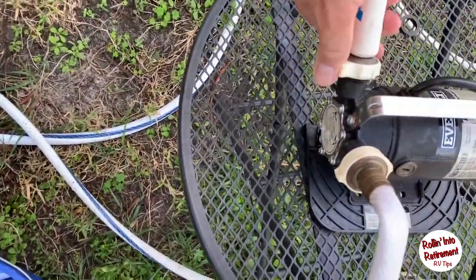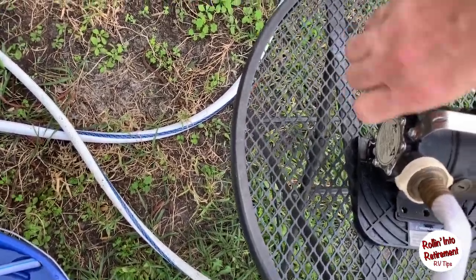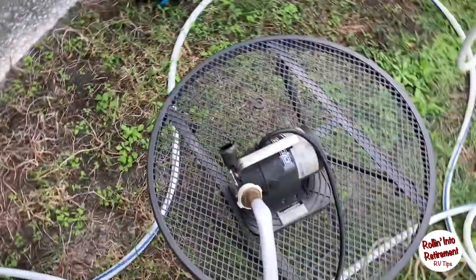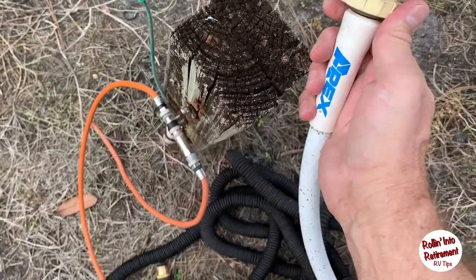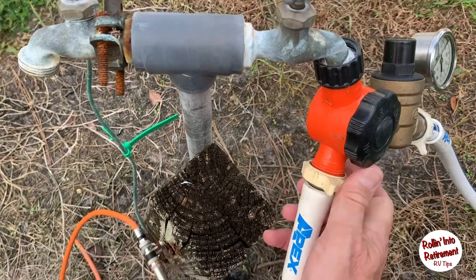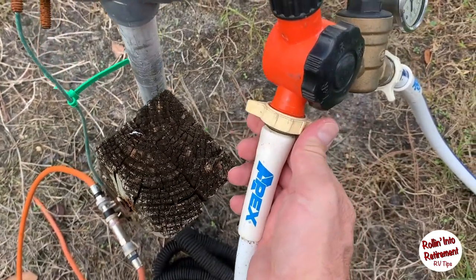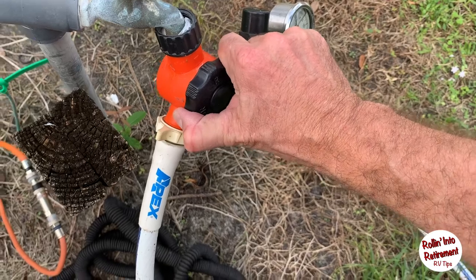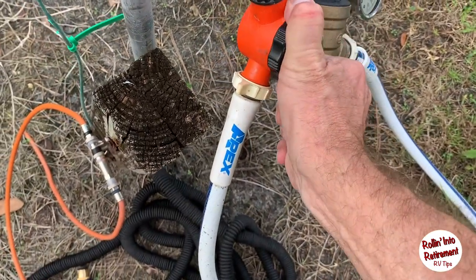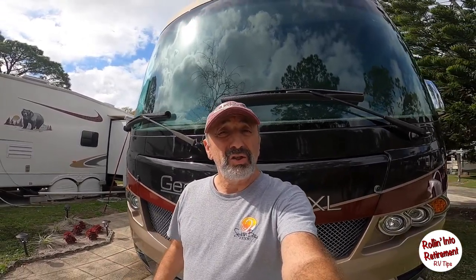Next I'm just going to disconnect our secondary clean freshwater hose, and we'll take it over here and hook it to the regular water, and I'm going to fill the tank. So now while we're waiting for the water to fill up, let's just take a look and see where we are with the water.